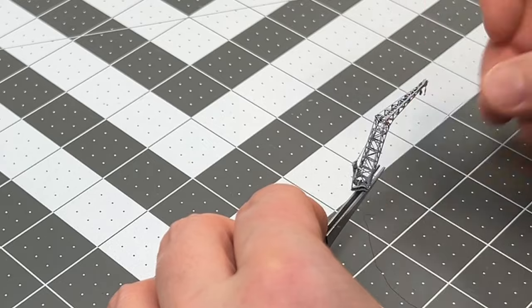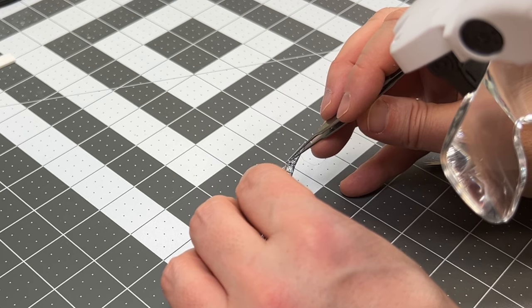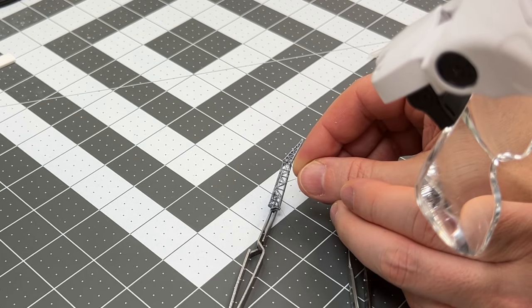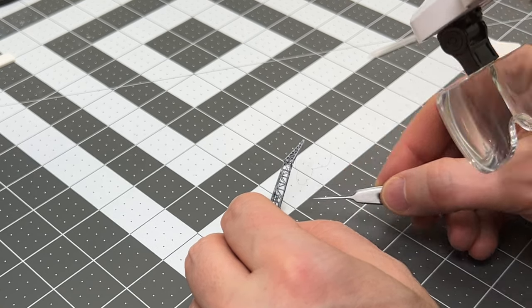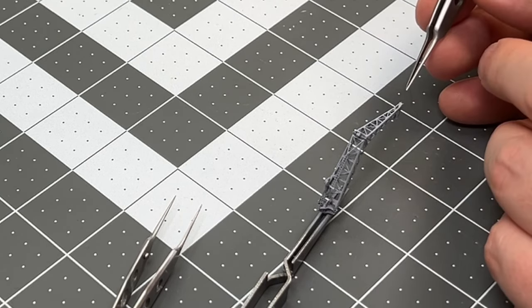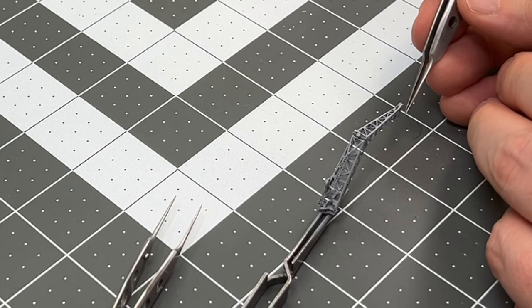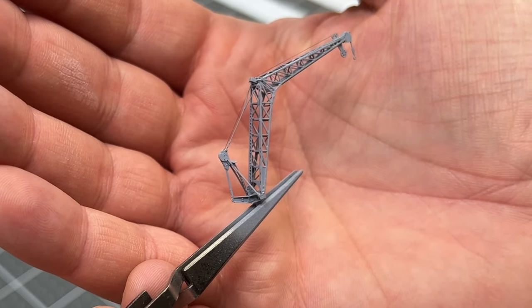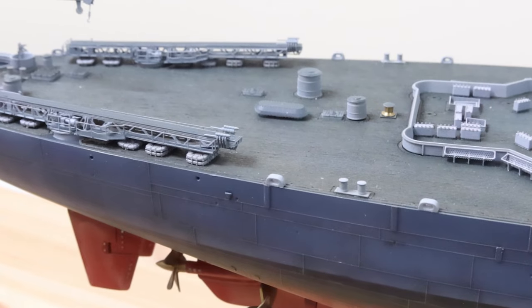Then I wanted to add some of the wires you see on the crane. It's not exactly as seen in the reference because the photo-etch doesn't really allow rigging it that way, but it at least gives an impression that there are some cables and wires for the crane. You can follow the rigging installment to see more detail on how to do this. I'm using elastic line from Wilder for this one as well.